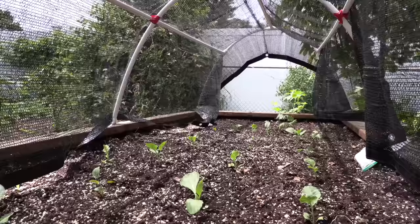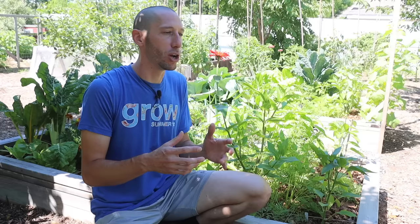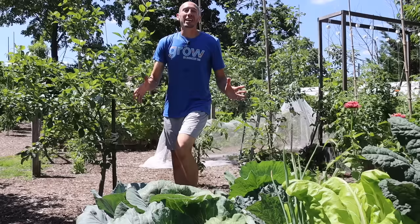Another thing I like to do if we get some really hot days in early spring is cover my hinged hoop house with a 40% shade cloth. This reduces the amount of stress on those young plants and lets them grow continuously instead of experiencing that huge amount of stress from an early hot day.